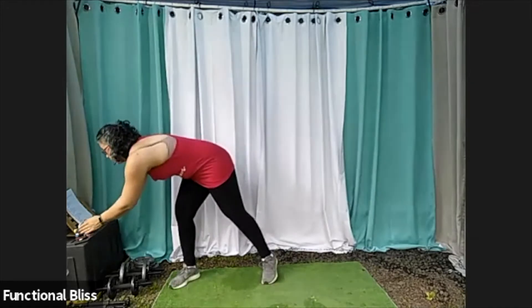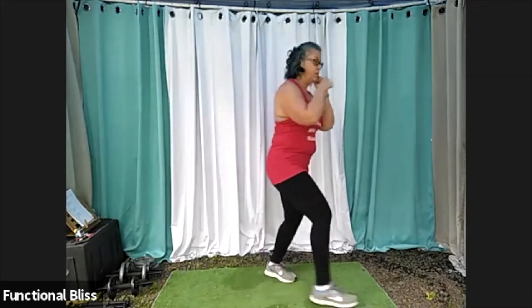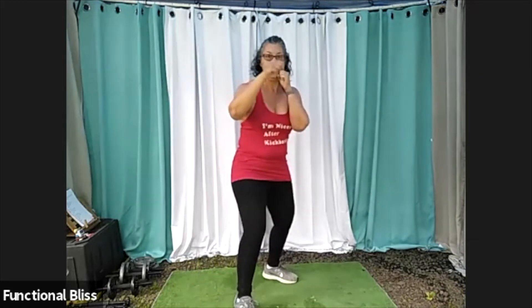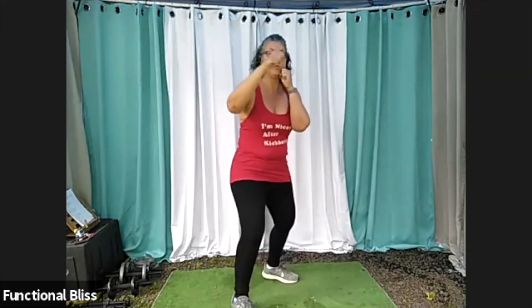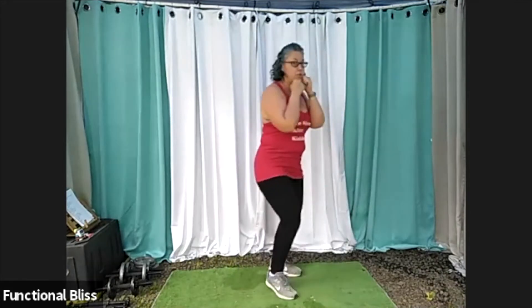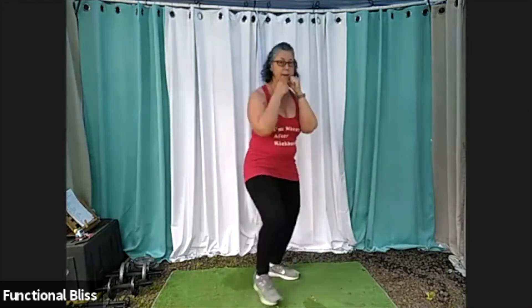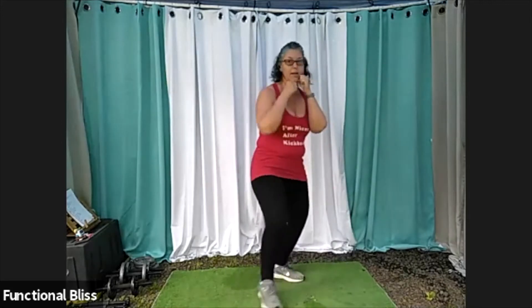We've got two minutes on the clock. Here we go. Starting out maybe a little slow, making sure you've got the pattern. And if you're familiar with it and you feel good on it, you can go a little faster and add in a little bit of that lower body engagement, staying on the balls of your feet, not letting your heels touch — so you're working your calves too. If you're still working on the pattern, that's okay. Just work on the pattern and don't worry so much about your feet.